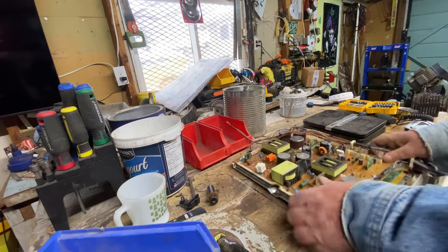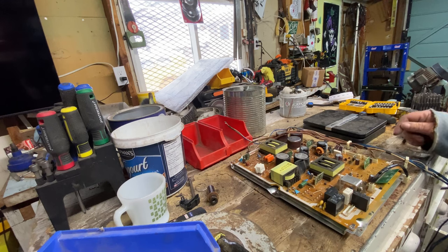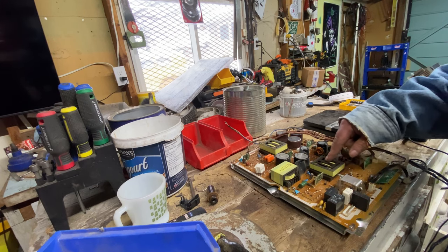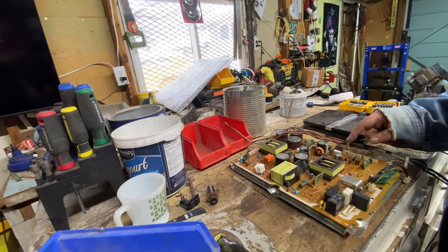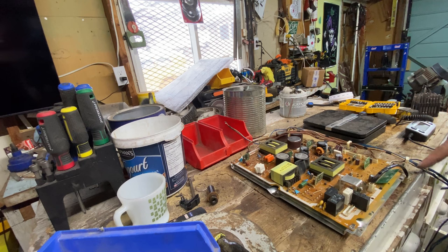The very first board is the power board, and this is what blew on this TV. I don't know exactly what blew on this board, but it's a $300 board for a 20-year-old TV — not worth it. We've got transformers, which I'll be tearing down and taking the copper out of. We've got some IC chips, and some relays — they all have copper coils in them. I can't remember if the white ones do or not, but I'll break one open just to see.